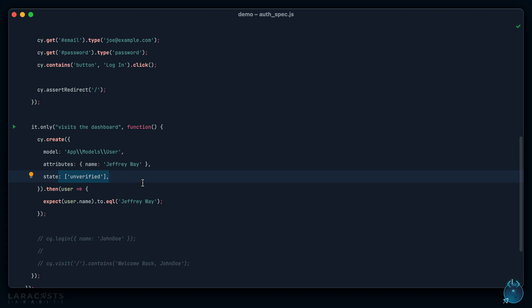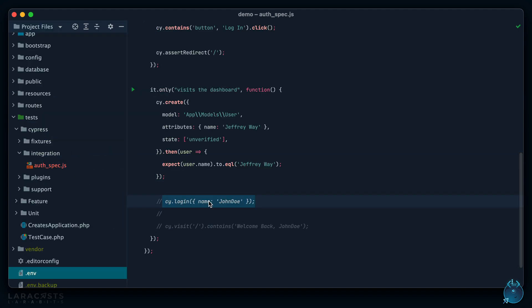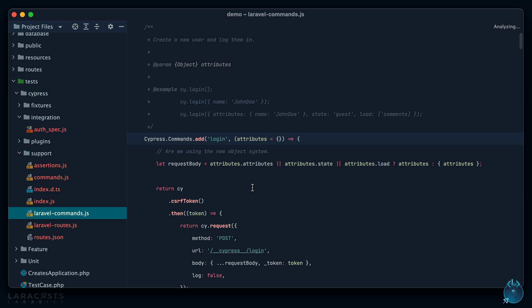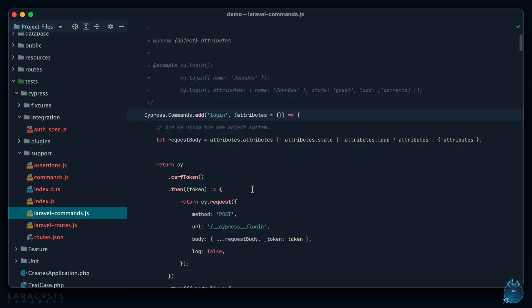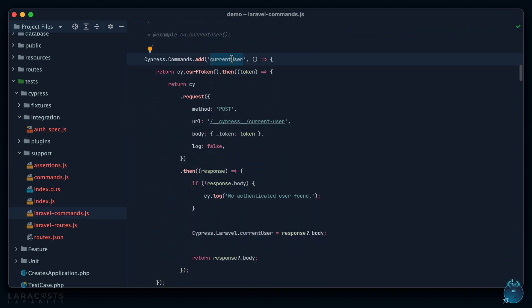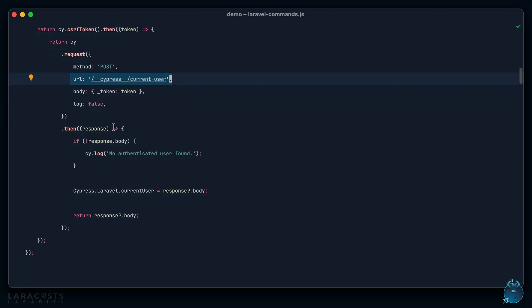When I call `cypress.create`, we send a message to the server saying we want to create a model of User with these attributes and this state. It runs the User factory and returns the result as JSON. The same flow is true for everything — `cypress.login` does the same thing. You're in control of these commands, so you can tweak things. For example, `cypress.currentUser` fetches a CSRF token, makes a request to an endpoint, passes the token, and returns the authenticated user object.